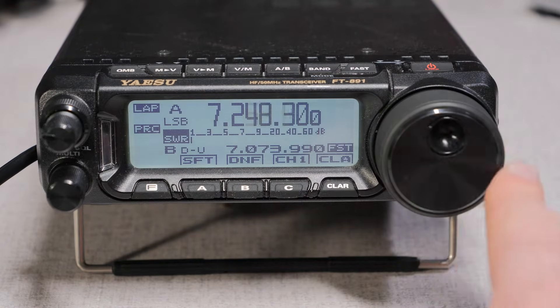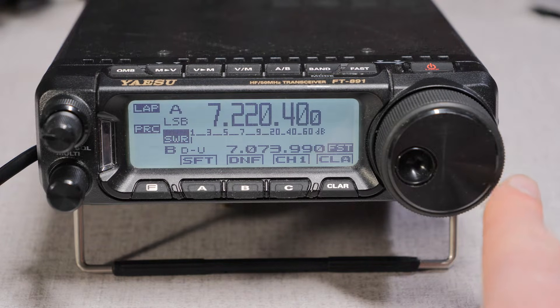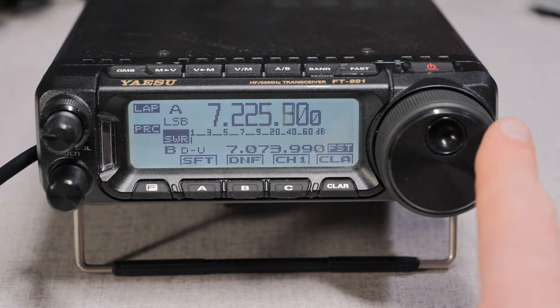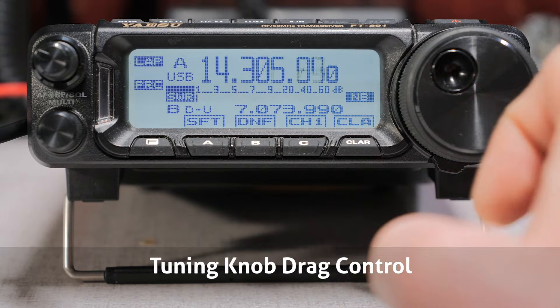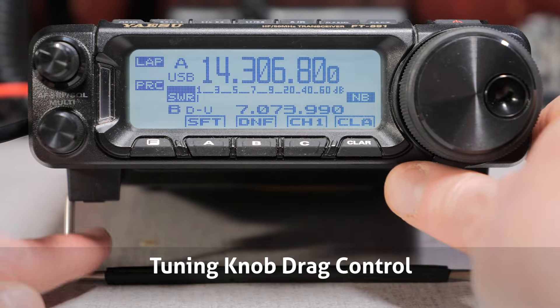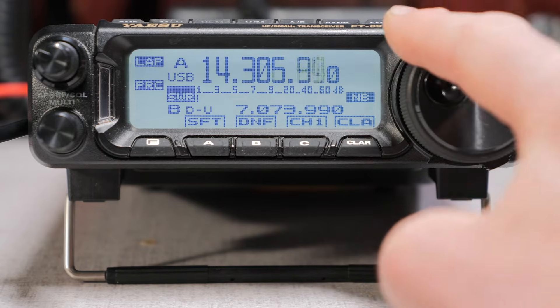The fast button is located on the top unit left of the power button. This changes the step rate from 10 Hz to 100 Hz per step, or 20 kHz for an entire dial rotation. Below the tuning knob is the drag control. You can tighten or loosen the drag of the knob to your personal preference. To the left, it will be at its loosest setting, and as you move the slider to the right, the drag will tighten.